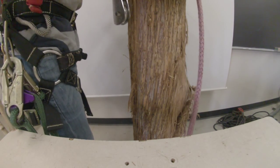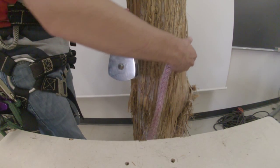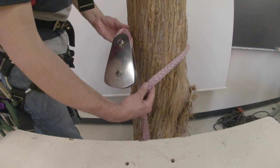Stilson hitch. It's a good knot for fastening a rigging line to a tree or fastening an aerial block to a tree.